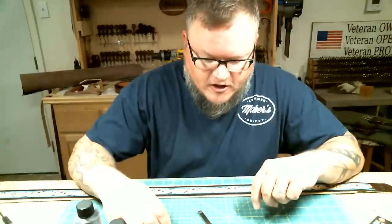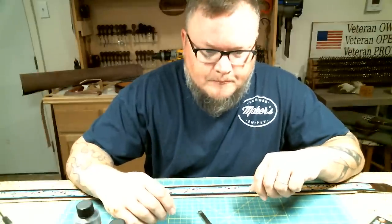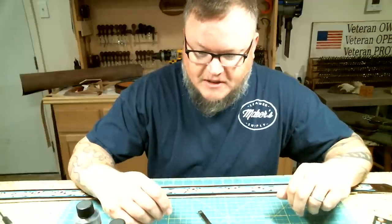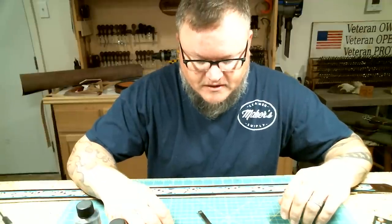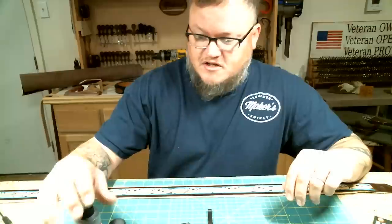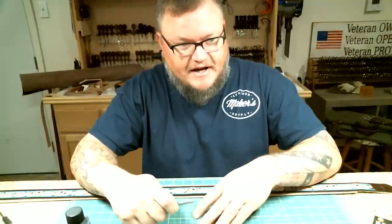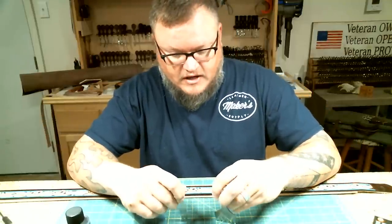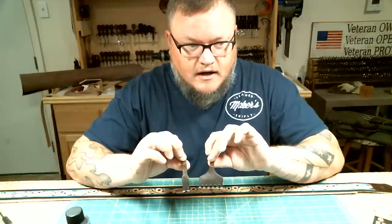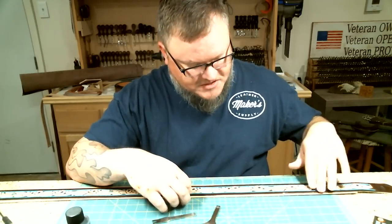I wanted to do some buck stitching not long ago and found out that there really weren't any high quality buck stitching chisels being made. Some of the ones sold by the larger chain stores just don't cut it — they're not very sharp, they're not well made. So long story short, I had my guy make some. Here we have our set of buck stitching chisels; it's a brand new item, they're gonna be on the website in a little bit. I've played with them a little bit but I wanted to make this belt so I'd have a nice picture for the website of what you can do with these.